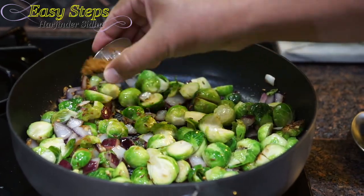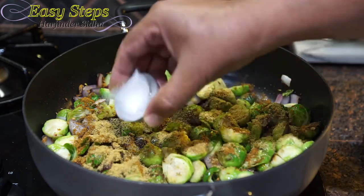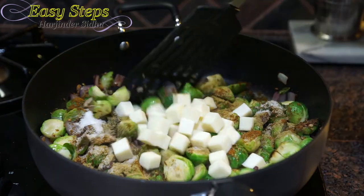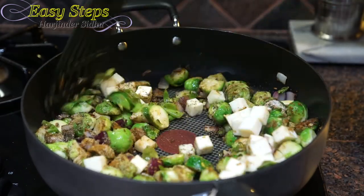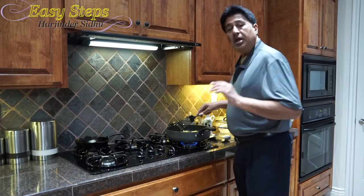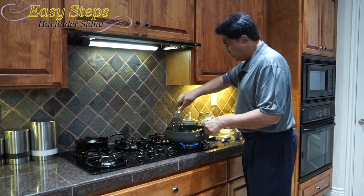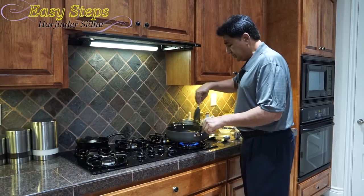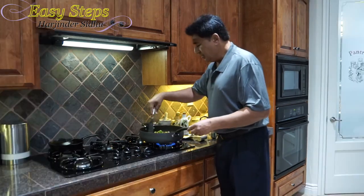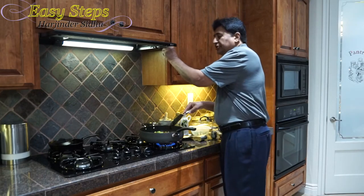I'll bring garam masala, black pepper, coriander powder, and salt. And we're going to bring in the paneer. Mix it well. Now I'm going to bring the gas to high and cook the spices along with our Brussels sprouts and cheese for just a couple of minutes. Our sabzi is well cooked — I cooked it an additional two minutes after adding the spices and cheese.